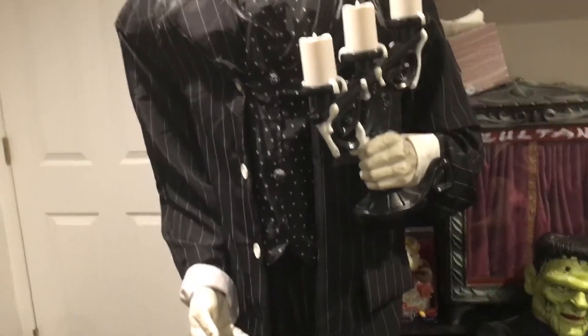I got this guy off Facebook Marketplace for about 90 bucks. Kind of expensive, but not that bad.